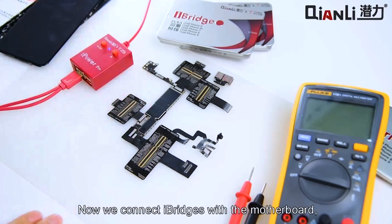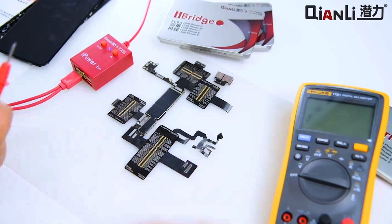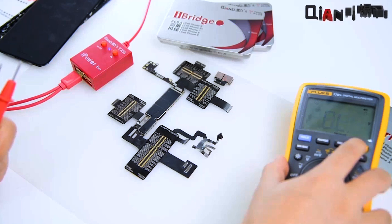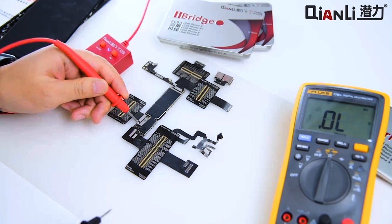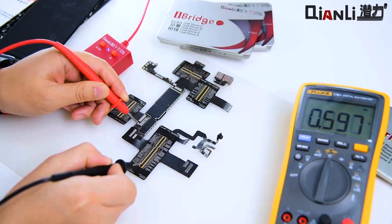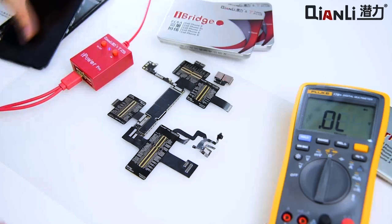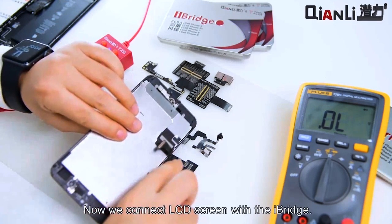Now we connect the iBridge with the motherboard to test the resistance. Now we connect the LCD screen with the iBridge.